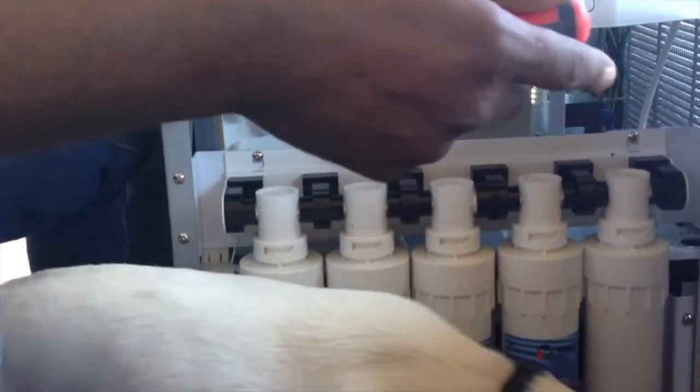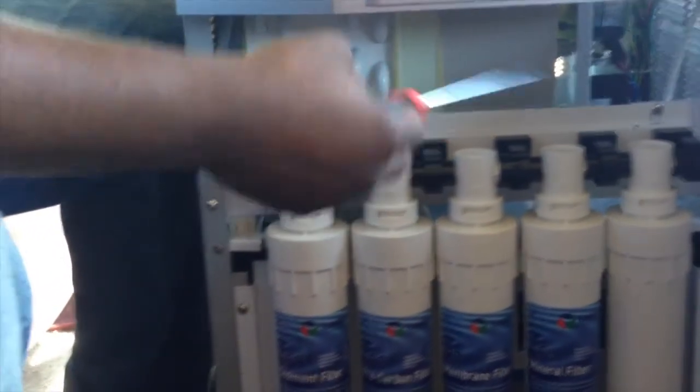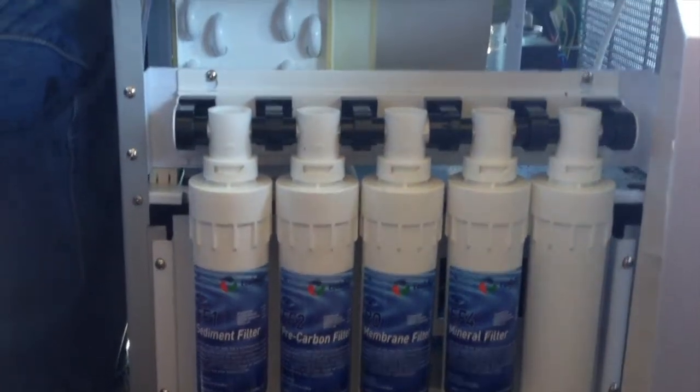Basically, it's your own filtering program and water system from home. It flushes all through the waterline, which we call a quick change, and the water goes through all the filters and comes out and dispenses here.